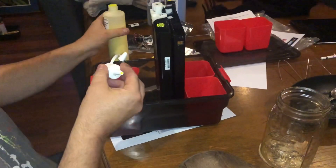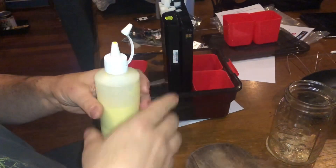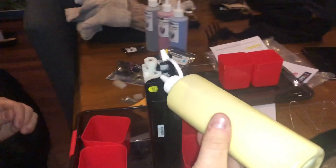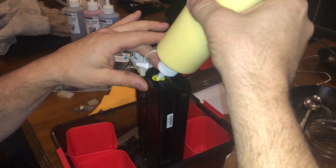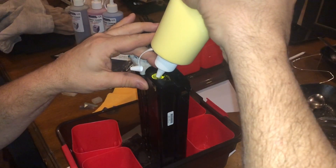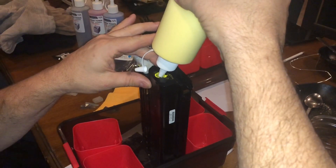Okay, the nozzle's going back up. Can I squeeze it? See that going? I'm getting excited. Get some air back up.